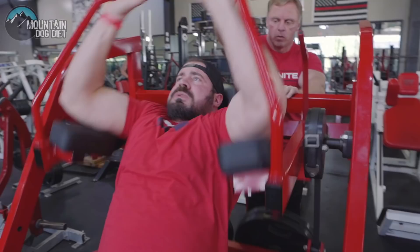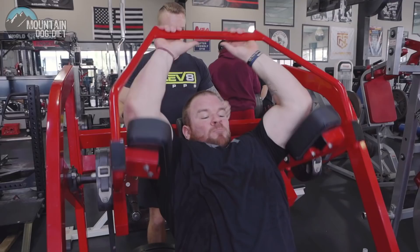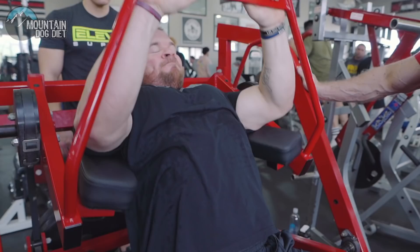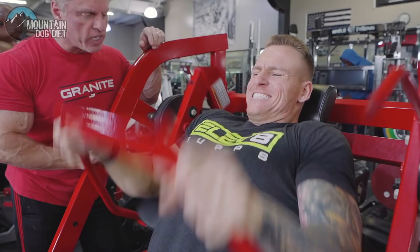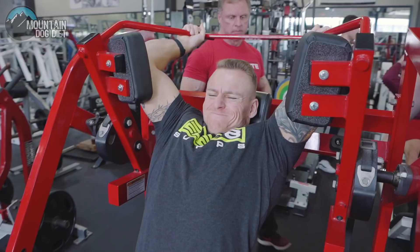Here come our five force reps. When you're coming down, pull right here, pull back. Feel it right here. Squeeze the weight down with your lats — squeeze through the whole rep. Don't let your lats loosen up. Keep them tight the whole time.